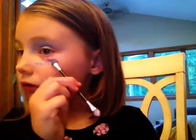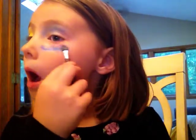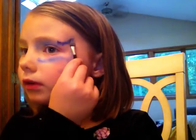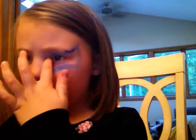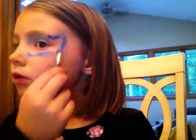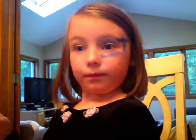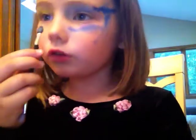Now I'm going back to the eye makeup. I'm going to do it all over my face, like a big eagle eye. You look pretty. You look great. Now it looks awesome — it looks like a big rock star. Mommy, look what I did to my face!